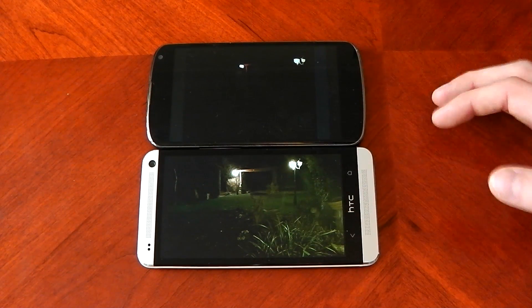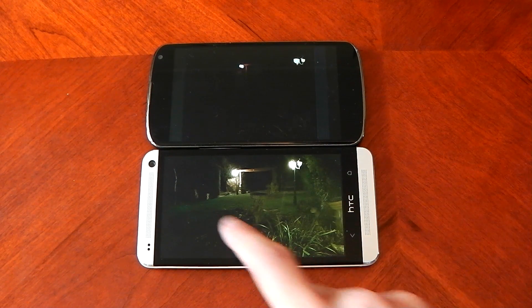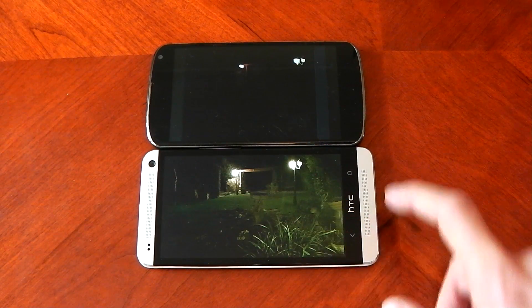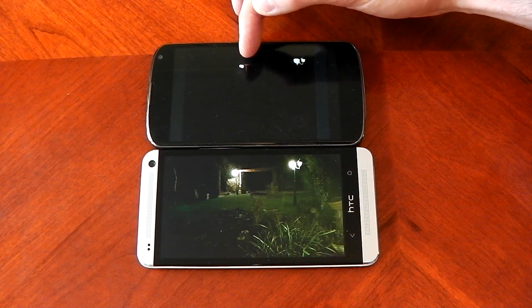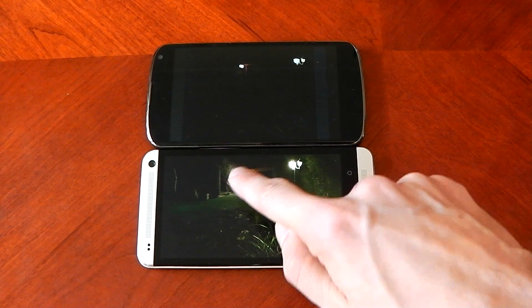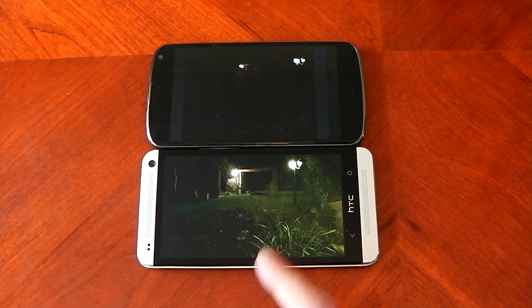Again this is with the flash off. These two light sources are the same — this is pretty much the exact same picture. Again the HTC One gathers more light. These ultra pixels really do work. You can see the green, the grass, the bushes, the flowers. On the Nexus 4 you can't see any of that — just about a little bit of the fence. On the HTC One you can see the whole fence. Amazing low light performance.